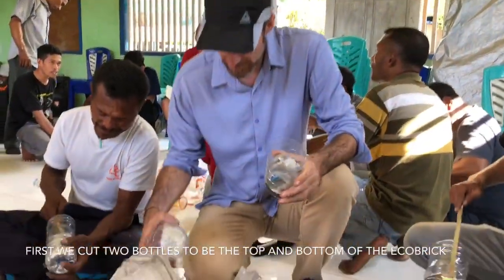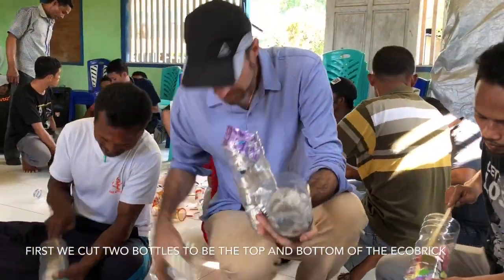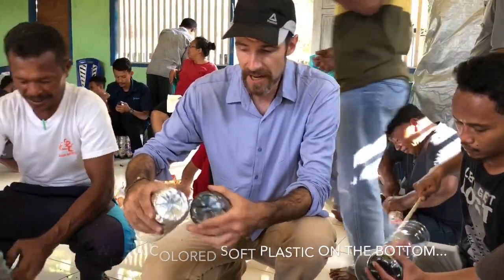So we have ocean eco-bricks — eco-bricks samudra — that we can use to pack this plastic away, to keep it from poisoning the environment and to make building blocks that we can use over and over again.